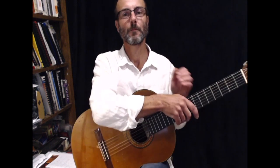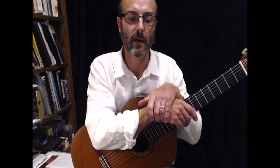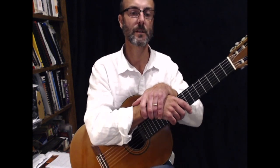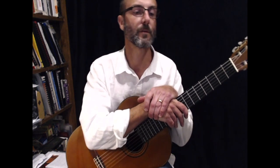Hi there, welcome back. I would like to teach you today a piece of music called Minuet by J.S. Bach. I'm going to work from a version out of the Guitar for Everyone tutorial book, and it's on page 49 if you've got that book in front of you.